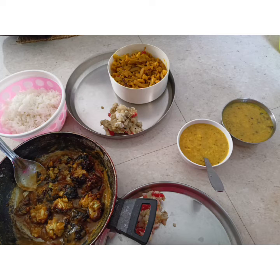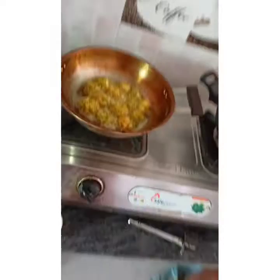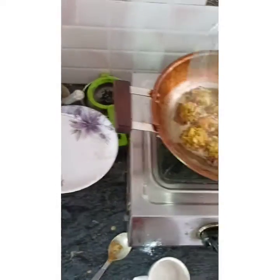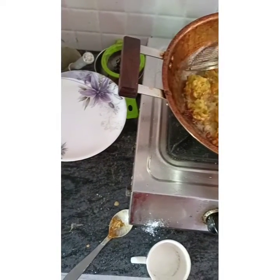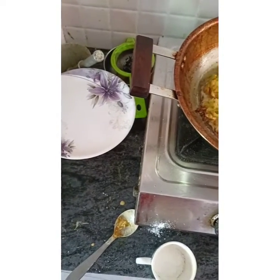This is the disaster I made guys - chawal, moong dal, gobi, aloo. This is the manchurian. It was very tasty. Bye guys, take care.